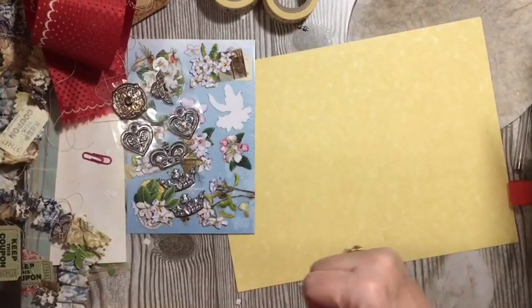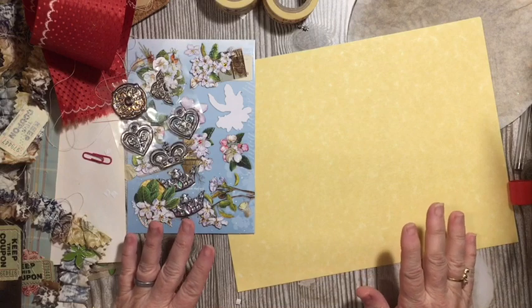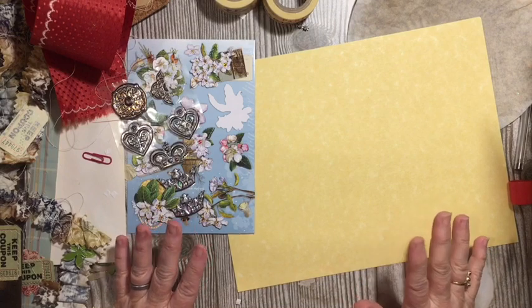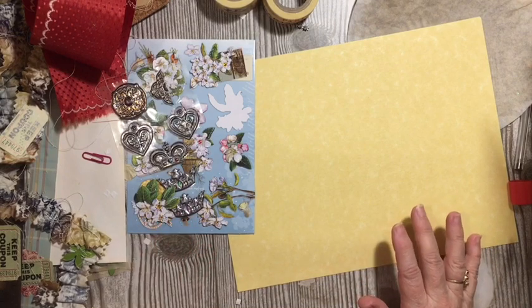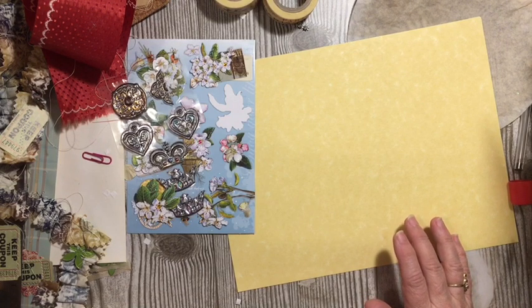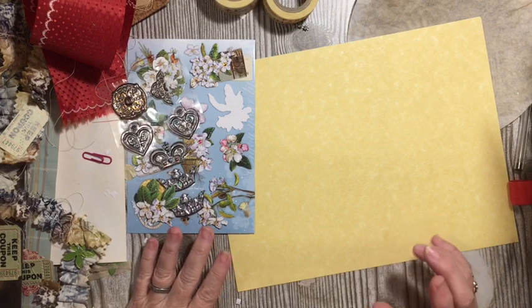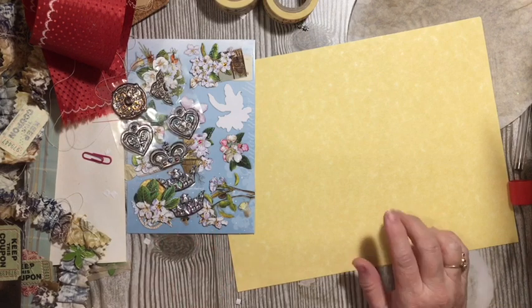Hi everybody, it's Julie and I'm here with the next video for our May Mayhem 2020 Junk Journal Challenge. Today I'm going to be making the flip-flop with tab tag. It has to have stitching, a sticker, and washi tape.